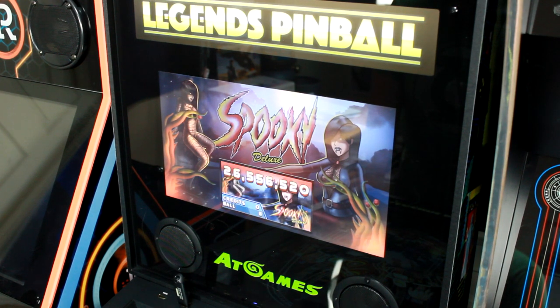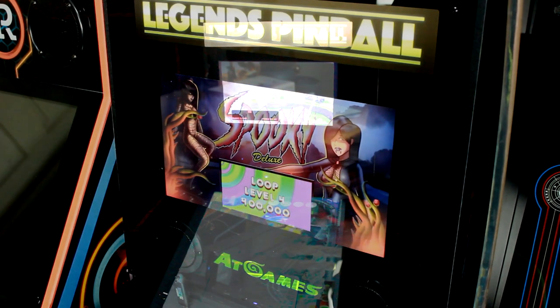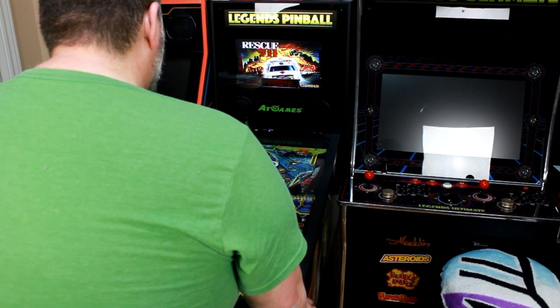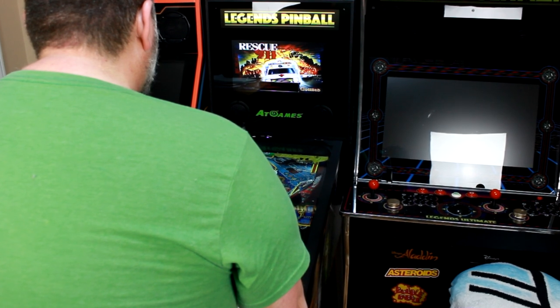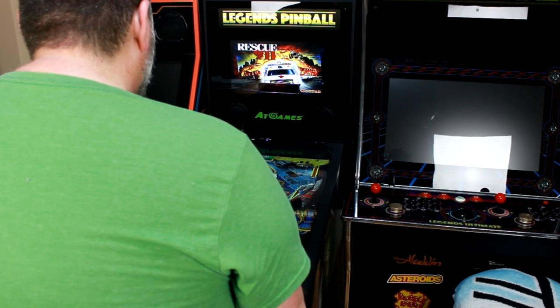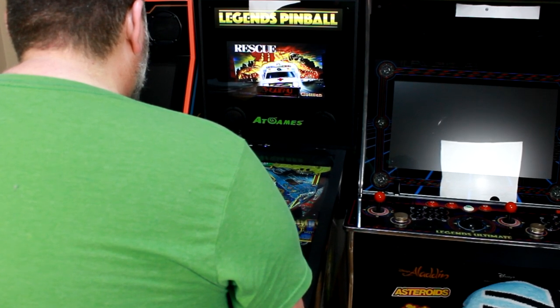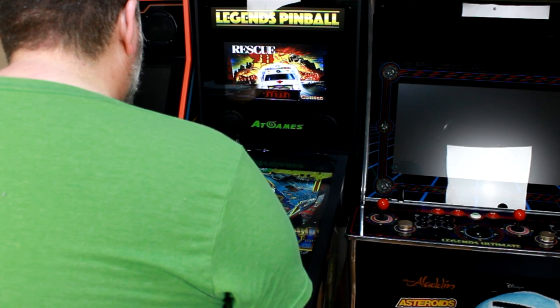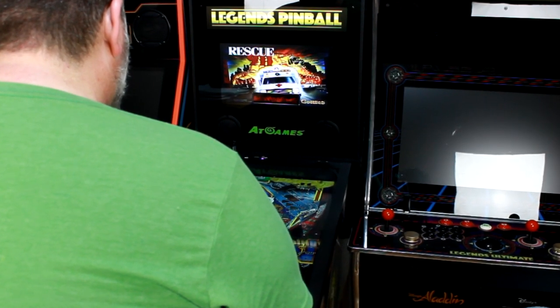However, that doesn't mean that everything is perfect and there are some foibles with the machine that I certainly have had issues with. One of which is in fact the Backbox, and the Backbox is poorly utilized on this machine as it does include a light-up marquee for some reason, and the screen that's included for displaying the Backboxes during gameplay is incredibly small. Not to mention there is also only two-screen capability with this machine's stock, so both the Backglass and the DMD will be displayed on the screen on the Backbox.